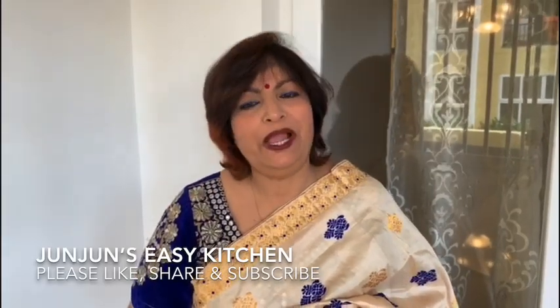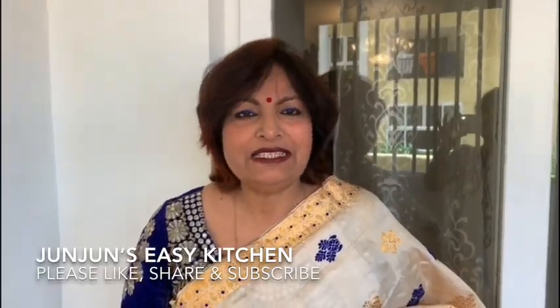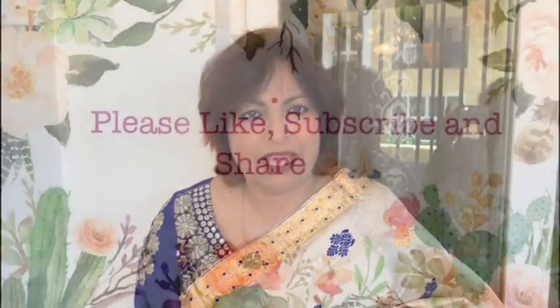Hello viewers, welcome back to my channel. I hope all of you are doing well. Please subscribe to my channel, like and share — the subscribe button is given below in my video.